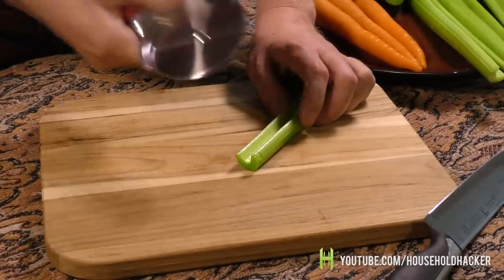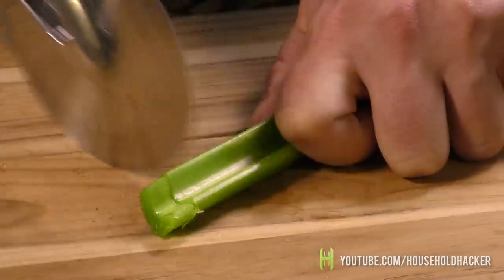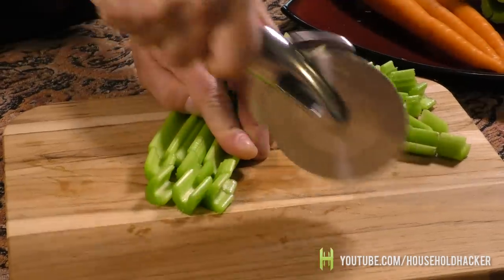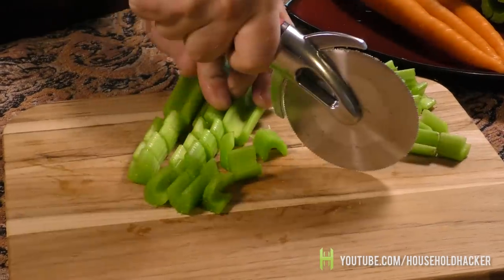Enter the pizza cutter. If you're making a quick snack or even preparing a nice platter for guests, you can use this tool to save yourself tons of time. The method is fairly straightforward — just hold your vegetables firmly in place on a cutting board, apply firm pressure to the cutter, and run over the vegetables in quick, straightforward strokes.